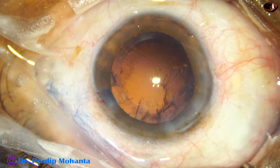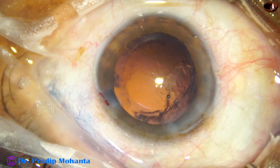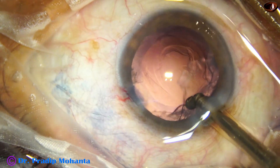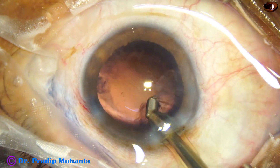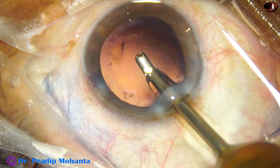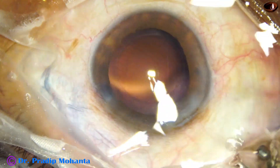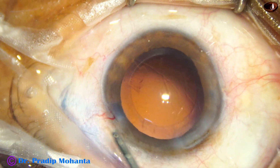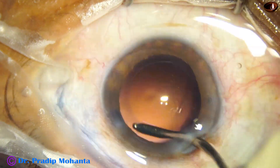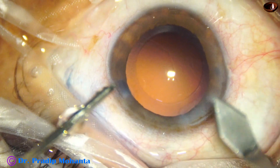Emulsification of the pieces is carried out. A part of the cortex has been removed by the phaco needle itself; hence, the rest of the cortex is being removed by coaxial irrigation-aspiration. The machine used is Oertli from Switzerland — no financial interest, just for your information. Cortical cleanup has been done, and this is hydro polish, where debris attached to the posterior capsule is dislodged by the irrigating jet of fluid.